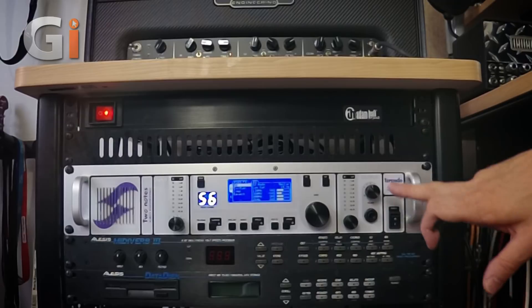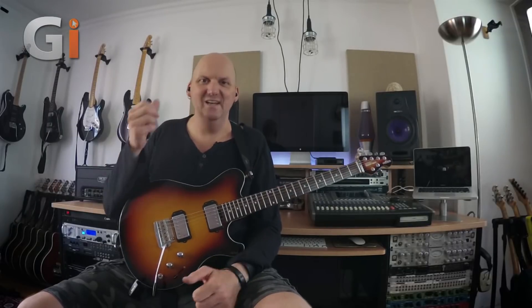Here we have a headphone output, which is great for shredding at night with your favorite amp cranked up and getting all that valve loveliness without annoying the family or the neighbors.